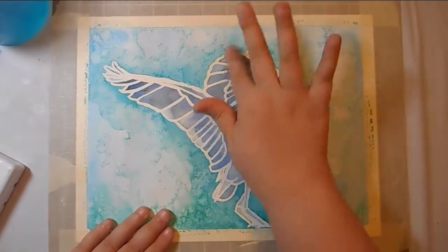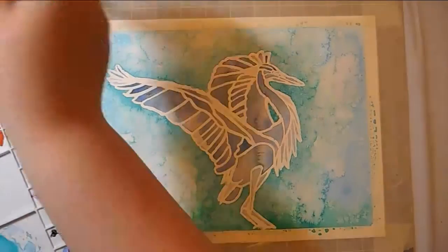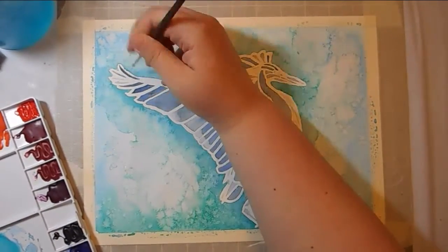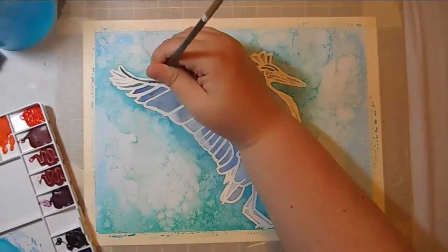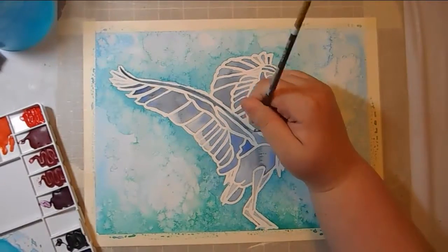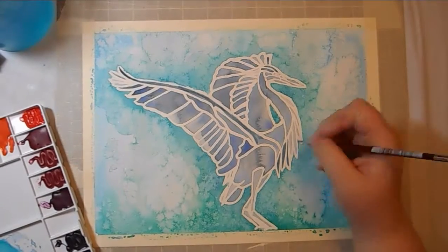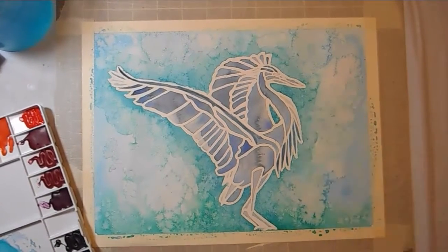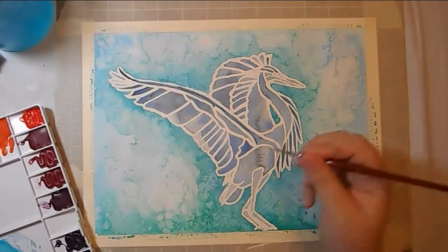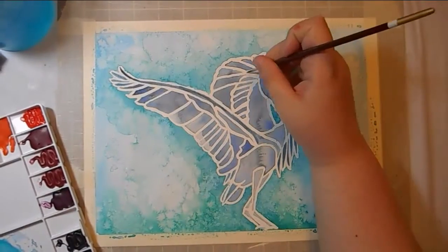I did a little salt technique, which is one of my favorite things to play with while the water dried, and then I took off the masking fluid. Now I'm just going in and filling in gaps that got covered up. The brushes I used with the masking fluid weren't small enough to get fine detail, which is okay because masking fluid doesn't really flow very well and it destroys brushes anyway — so I don't want to spend money on a nice brush just to have it ruined by the fluid. I just went back in and filled in some gaps and darkened some colors.